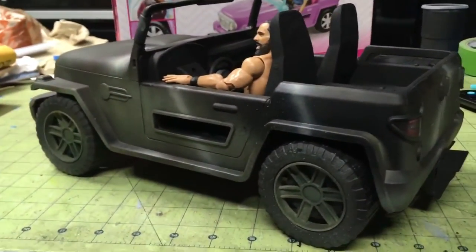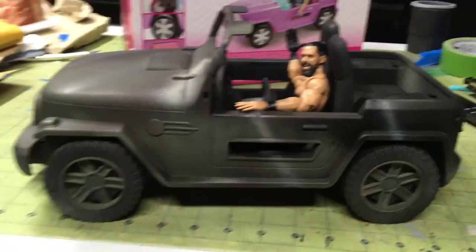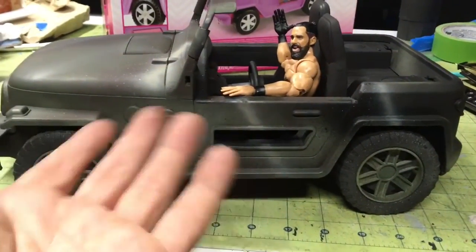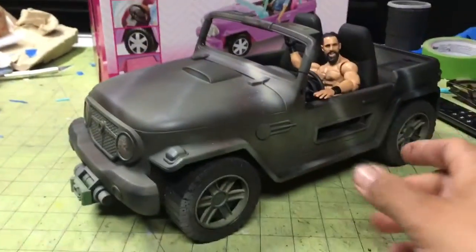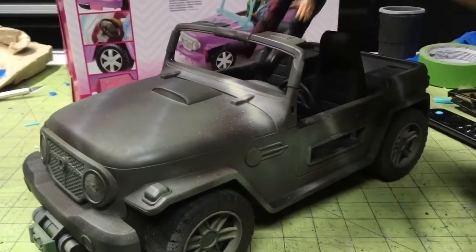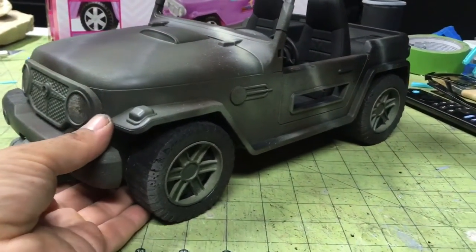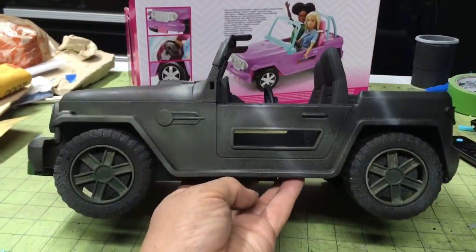I just wanted to show you what you can do with what's available out there. Why can't Hasbro just make a VAMP for $25? You can do it — don't let them trick you, they can do it, they just don't want to. It can be done. Mattel is the biggest toy company on the planet and Hasbro is second — Hasbro, you can do it, man. I know you can. You just don't want to.